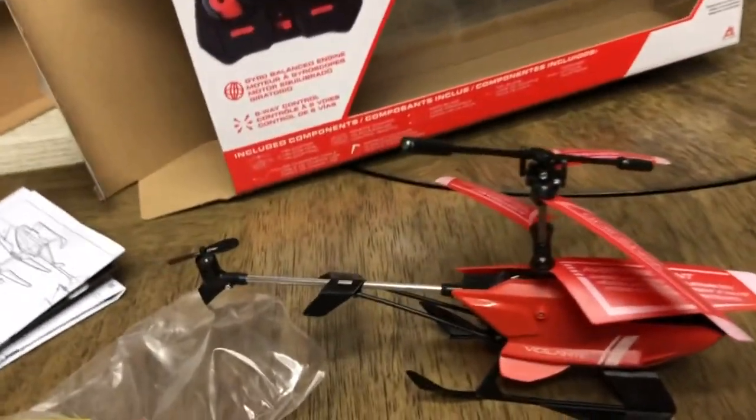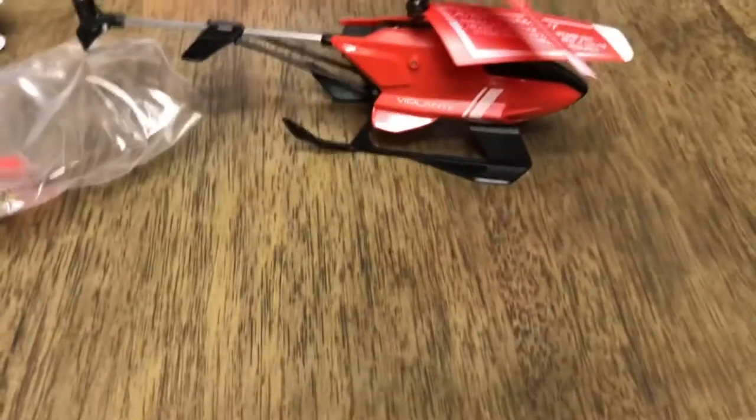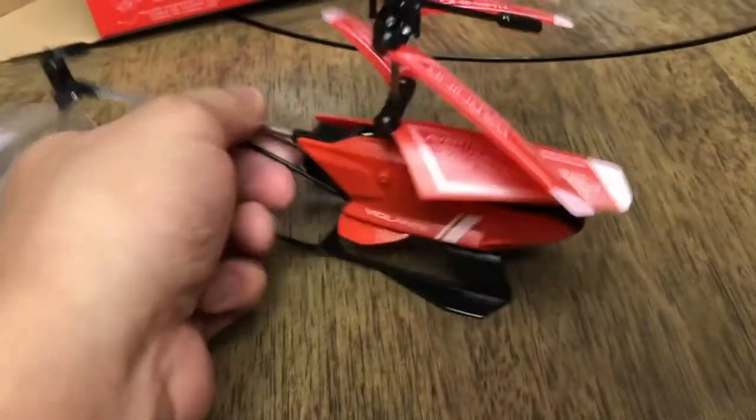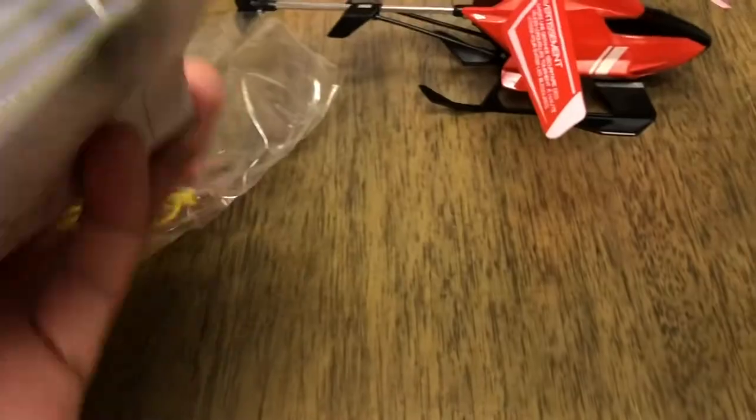It's not infrared — this is actually 2.4 gigahertz, so you can technically take this outside. But I suggest you don't, because this helicopter is so small that any slight breeze will knock it off course. So don't use this outside — I recommend against that.